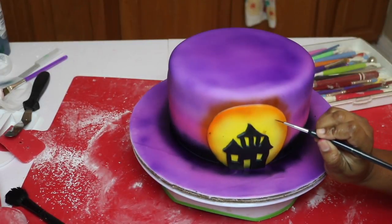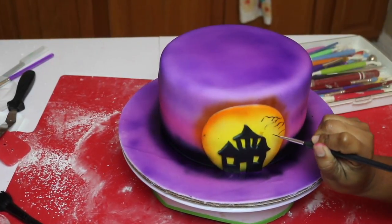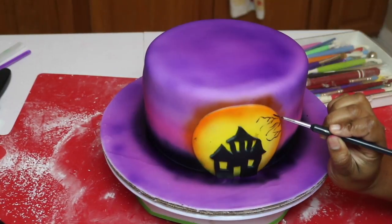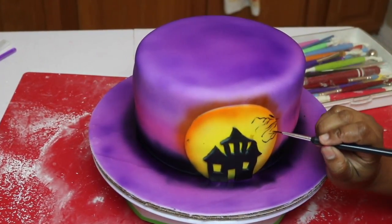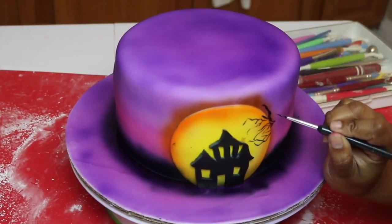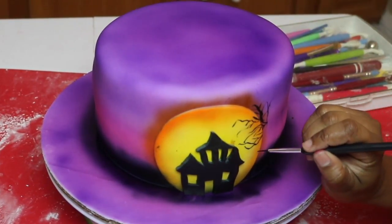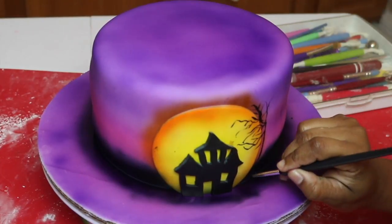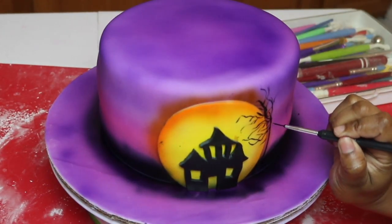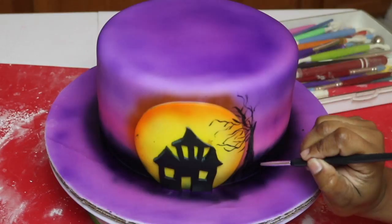Now the fun part begins. I was seriously freaking out over making this but once I got started it actually was so easy, I couldn't believe it. These are the branches of my trees and all I'm using is a very very thin brush to make the branches. I'm dipping it into straight black food coloring diluted with some vodka and then just making squiggly lines — that's my tree. There's no right or wrong way to do it; if it turns out crazy and looks creepy, the more the better. Just make your tree trunk and then continue putting branches until you're happy with how full the tree looks.